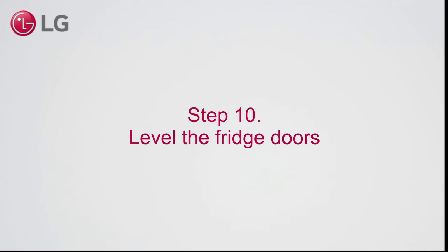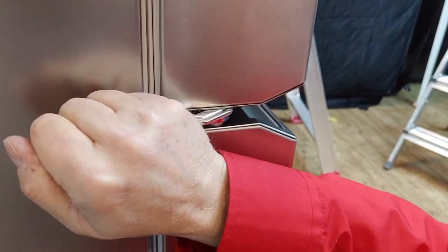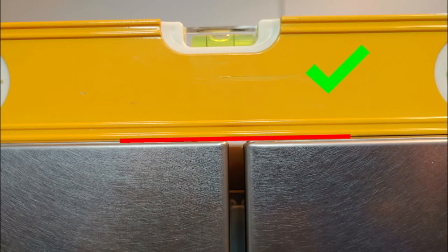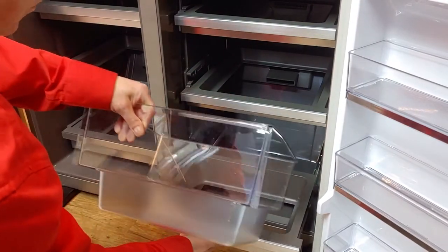Step 10. Level the fridge doors. Step 11. Put back the drawers and shelves.